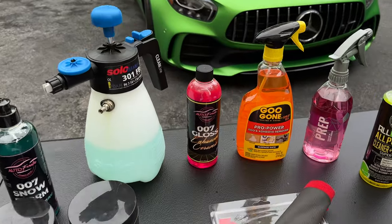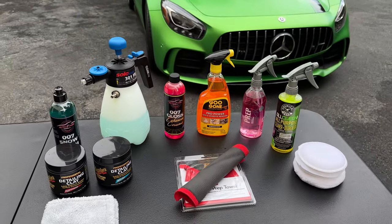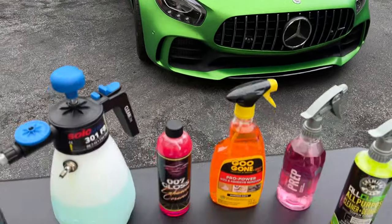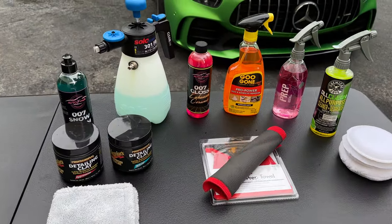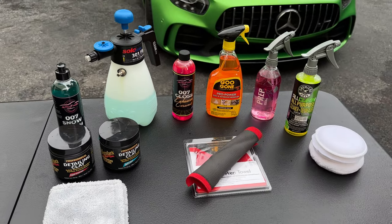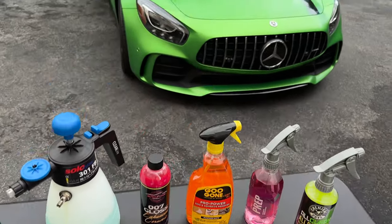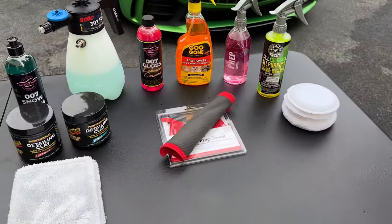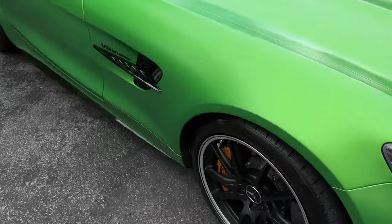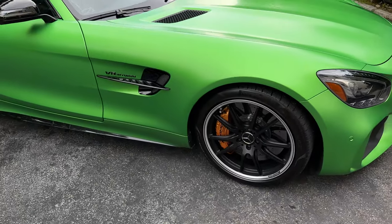Hey, what's up guys, Auto Fanatics. Another detailing video, and this is a very specific video for anyone that has a satin or matte paint finish. This applies to anybody that's got either a full vehicle wrap, Xpel Stealth, or a factory OEM satin finish like I have on my AMG GTR. I've owned the car for about a month so far and I've been learning it's got some pros and cons as far as maintenance and upkeep.